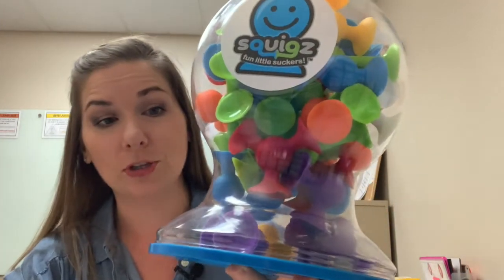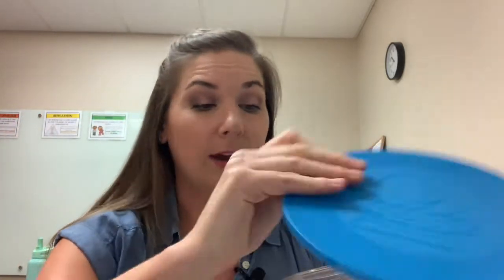First item on my CF must-have articulation therapy items are these little ones called squigs. They are super fun and they have these little suction things on the end, so they will stick to your whiteboard, they stick to desks, they stick under desks. They're super fun to hide and find, and with a little bit of creativity I've already thought of hundreds of activities. We like to hide them around the room or we smash them onto our picture cards.